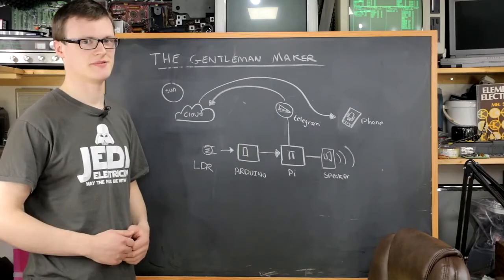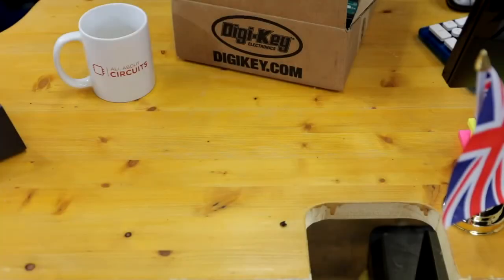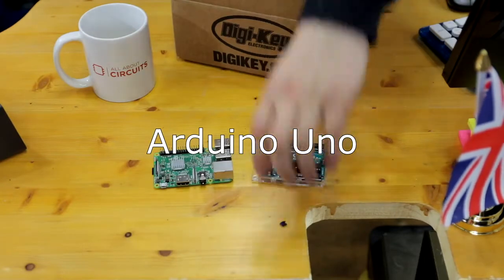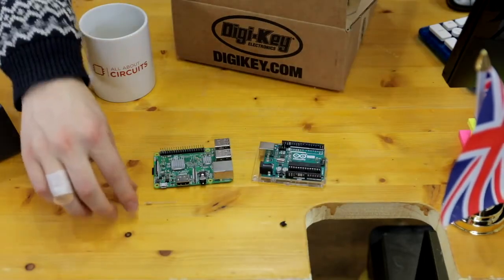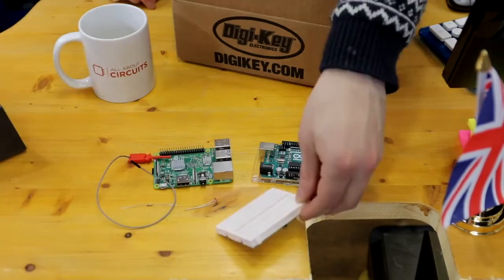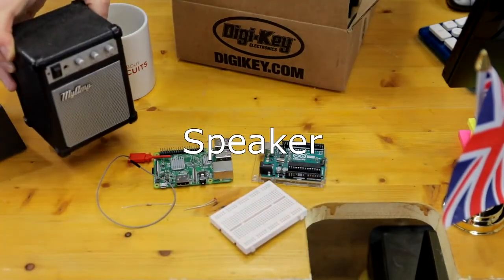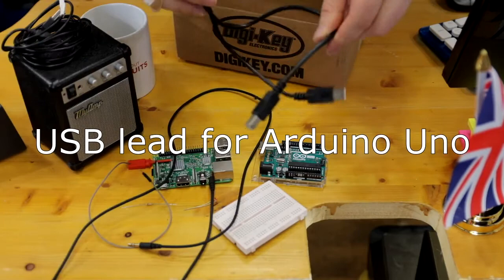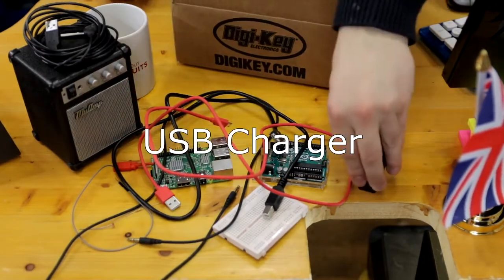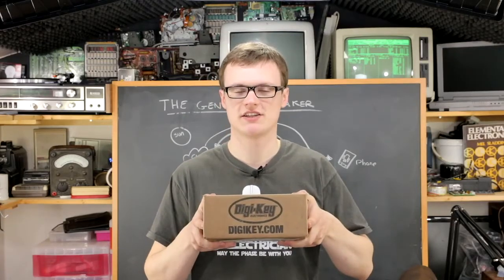So let's build it. For this project, you will need a Raspberry Pi 3 Model B, an Arduino Uno, a 10k ohm resistor, an LDR, some wire, a breadboard, a speaker, a USB cable for the Uno, a micro USB cable for the Pi, and a USB charger for powering the Pi. All the parts in this project can be found from DigiKey — link in the description below.